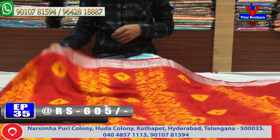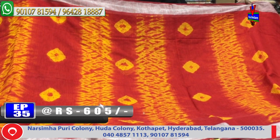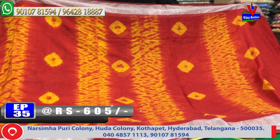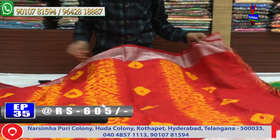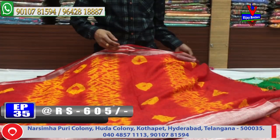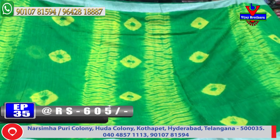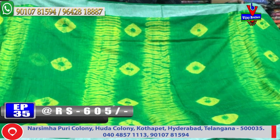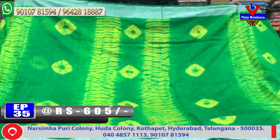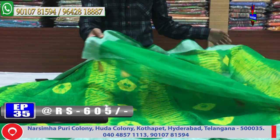The next sari is a yellow and red color combination with a red color frame border, costing only 605 rupees. Next, the background color is green with a booty style and shubori design in a yellow color combination, and the blouse is a green color combination.